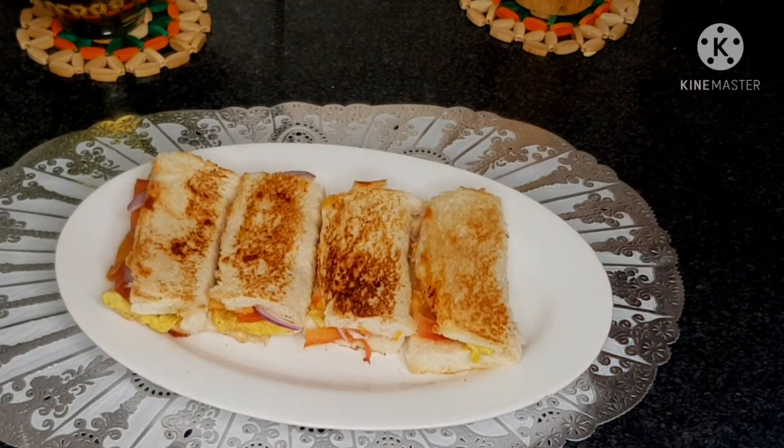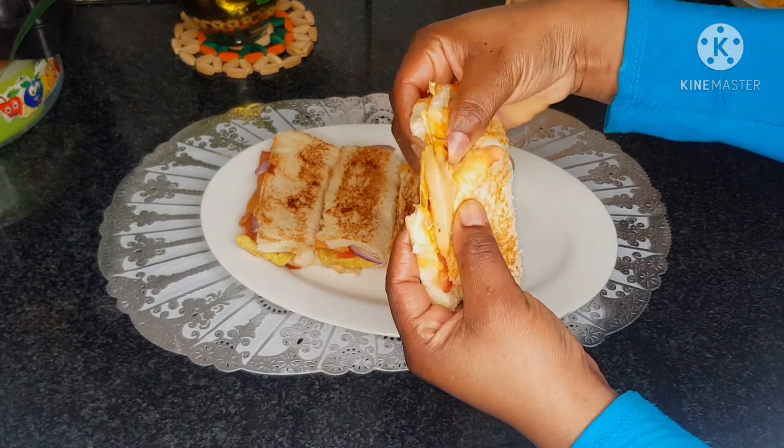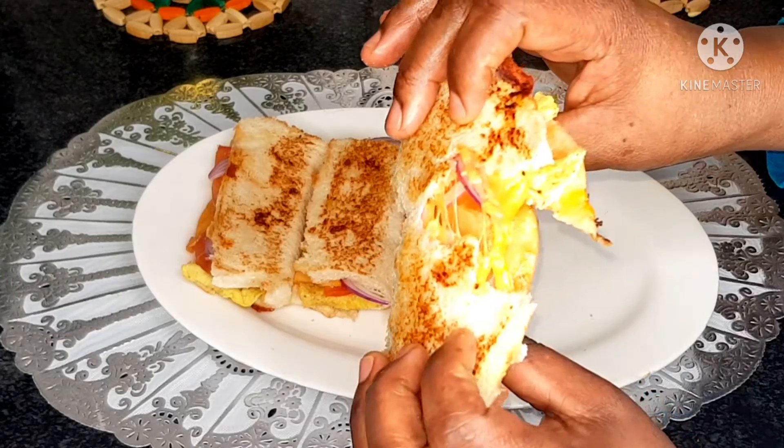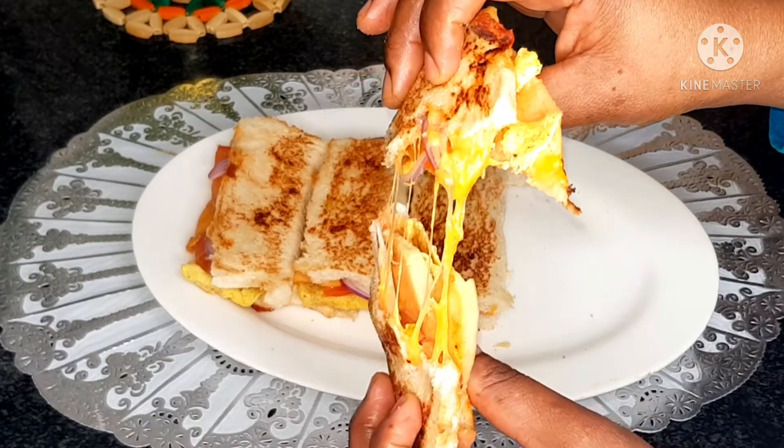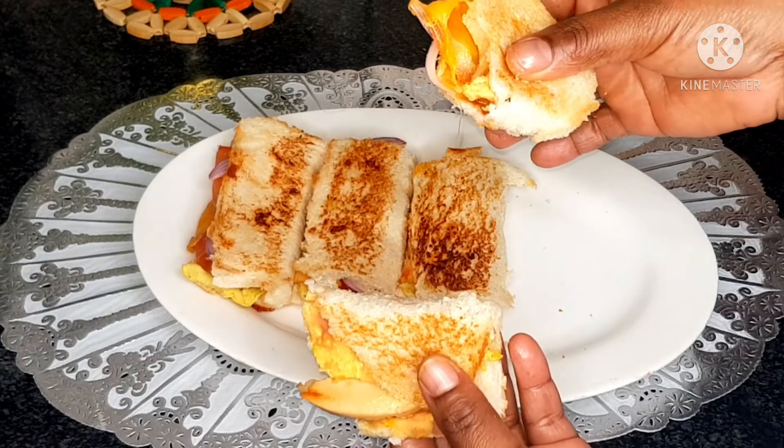Here we are! Look how nice and cheesy. Mmm, very tasty!